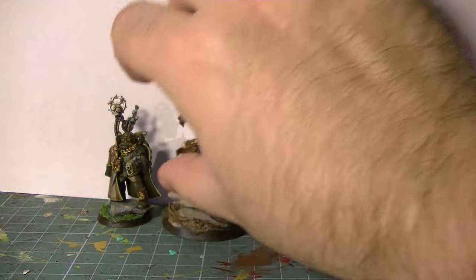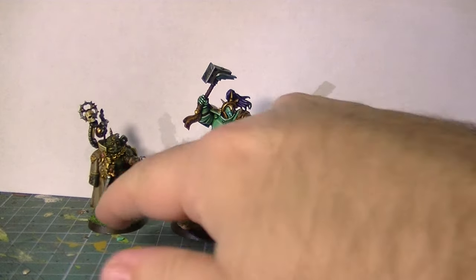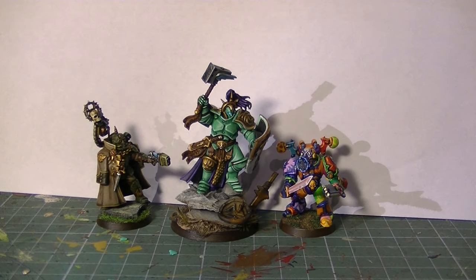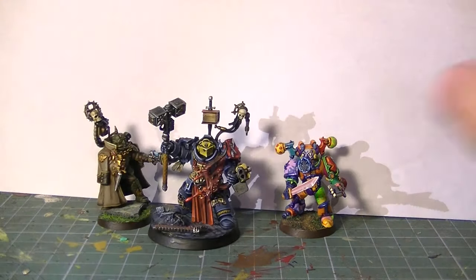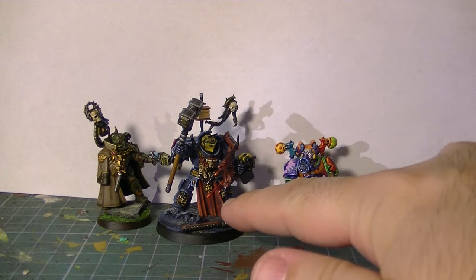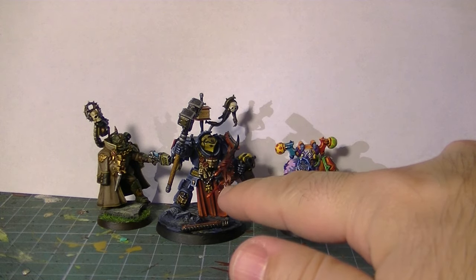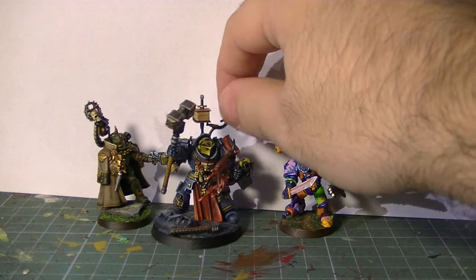You don't need to go to extreme colors to make details pop up. On the Grey Knight you can see all the different details, but I try to fix my palette to colors that are from the same type of spectrum — yellow with bone colors with reds, all on the warm type of colors.